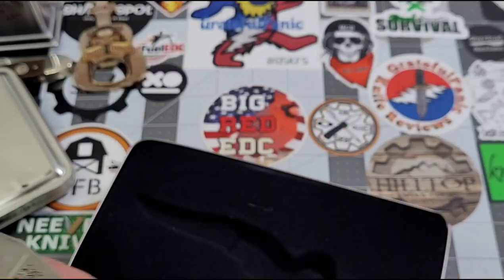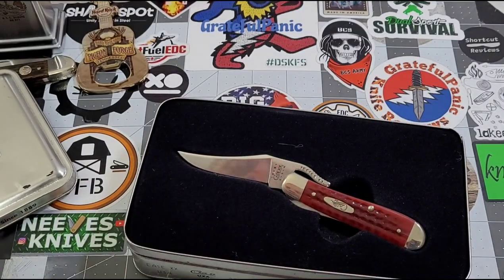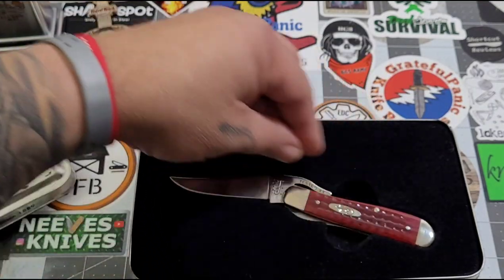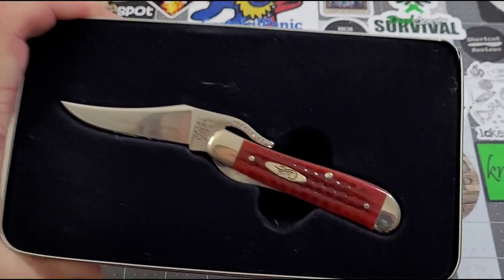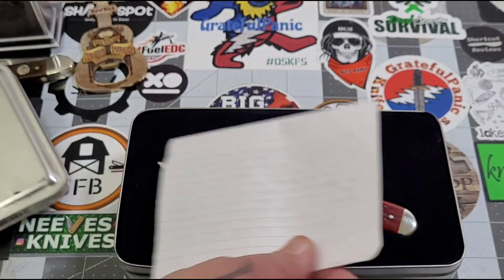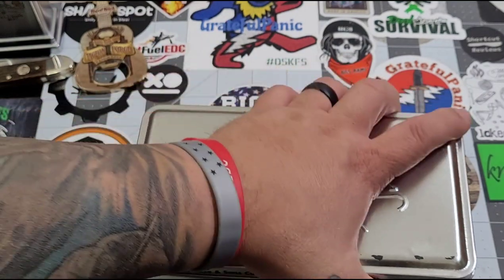I'm reading the note. It's been sitting around collecting dust — it's old enough to drink. Man, Jeremy, brother, that is a beautiful knife. You are so, so kind to have sent this out. Thank you so, so very much. Look at that — it's a beautiful, beautiful knife. Jeremy, thank you so much — I'm going to set that right over there.